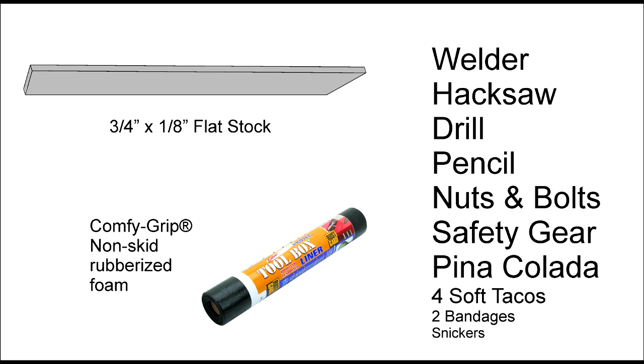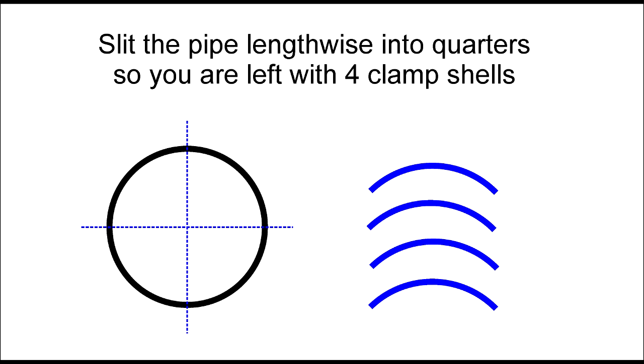Due to budget constraints, we can only tell you how the Tube Master with the patented ladder lever is made, so pull up your pinch-proof DVDs and follow along. Split your section of pipe into quarters, then beat the snot out of them until they fit around your tubing.